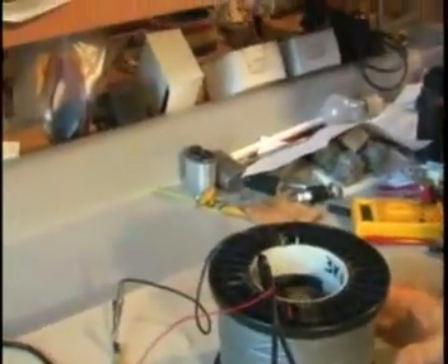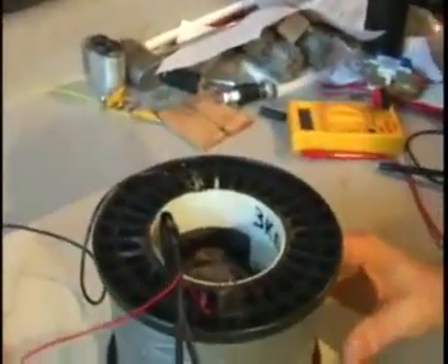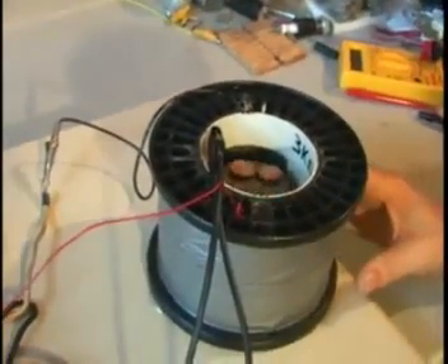This is similar to the other one where a lot of people have seen it — it's been on YouTube for about a year — where we took the batteries completely away and ran it with just capacitors. The difference is this one doesn't even have capacitors, and yet it's still turning.